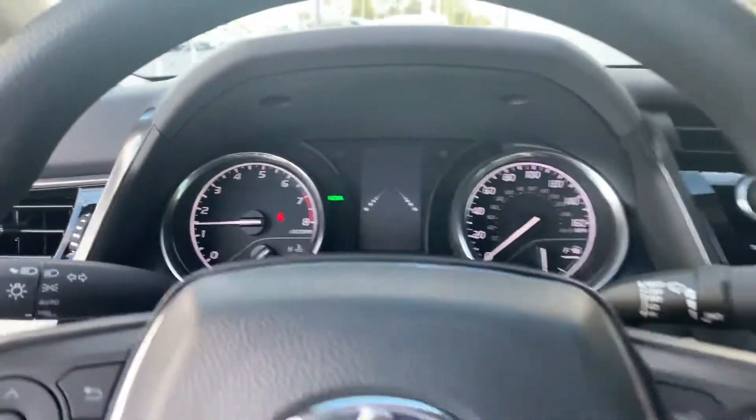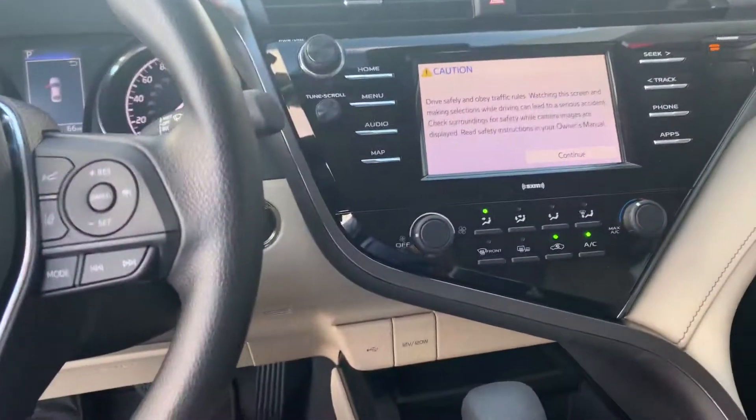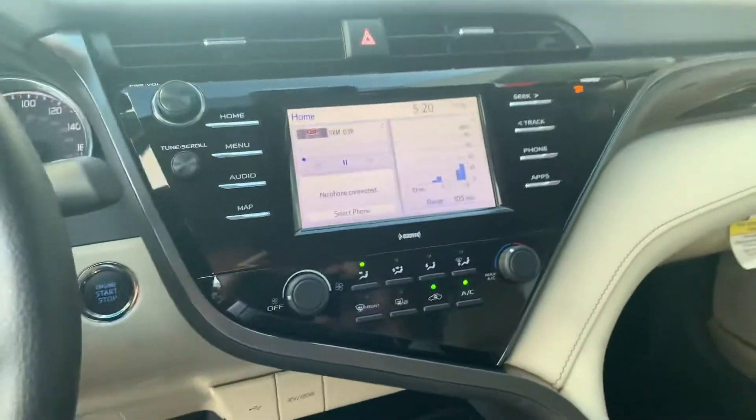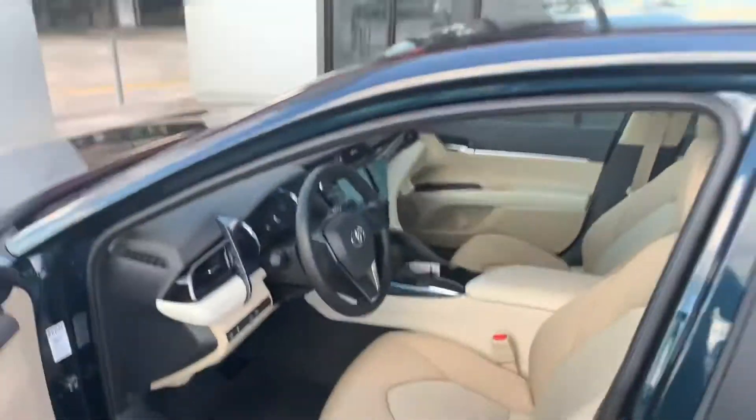You can see it's on right there — auto-dimming rearview mirror, XM radio with a 90-day free trial, Apple CarPlay, and Android Auto.